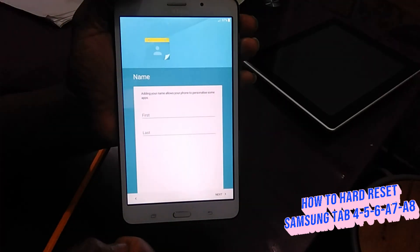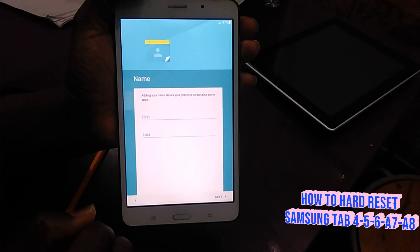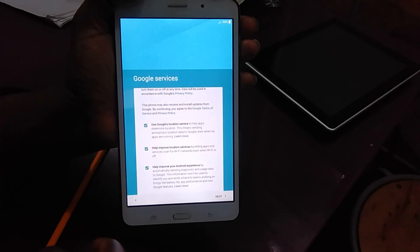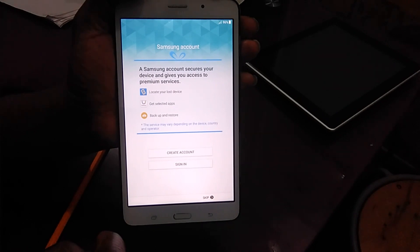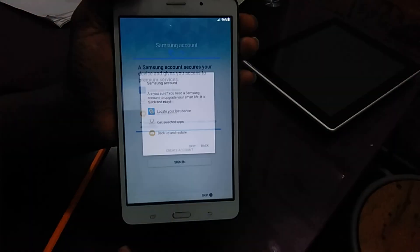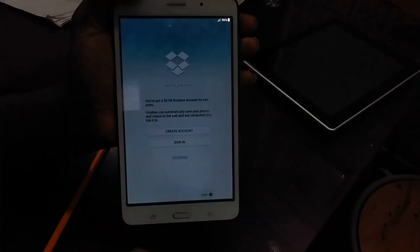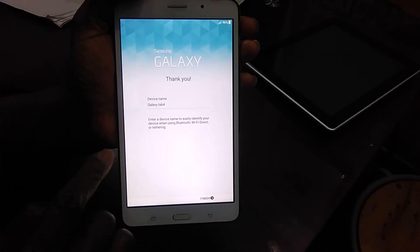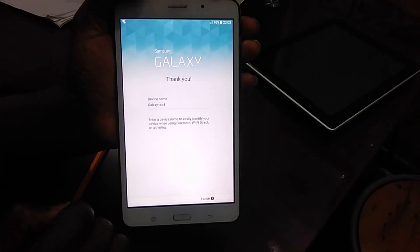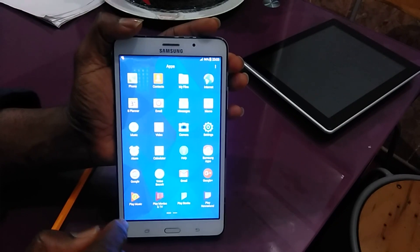It's going to ask you the country, the time, and everything — you arrange it and press Next. You can put on whatever name you want to use. In my case I said no, I accepted it, and then it asked me to sign in. I don't want to sign in so I say Skip. It's going to give you the name of the device and say thank you for using it.